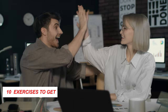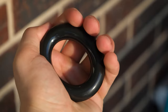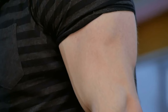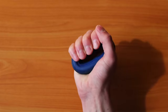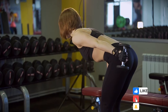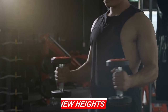Congratulations! You've completed the 10 exercises to get thick forearms at home. Remember, consistency is key when it comes to building strength, so make sure to incorporate these exercises into your regular workout routine. With time and dedication, you'll notice a significant improvement in your forearm strength, grip, and overall performance in your fitness journey. Don't forget to like and subscribe to our channel for more fitness tips and workouts. Until next time, stay strong and keep pushing yourself to new heights.